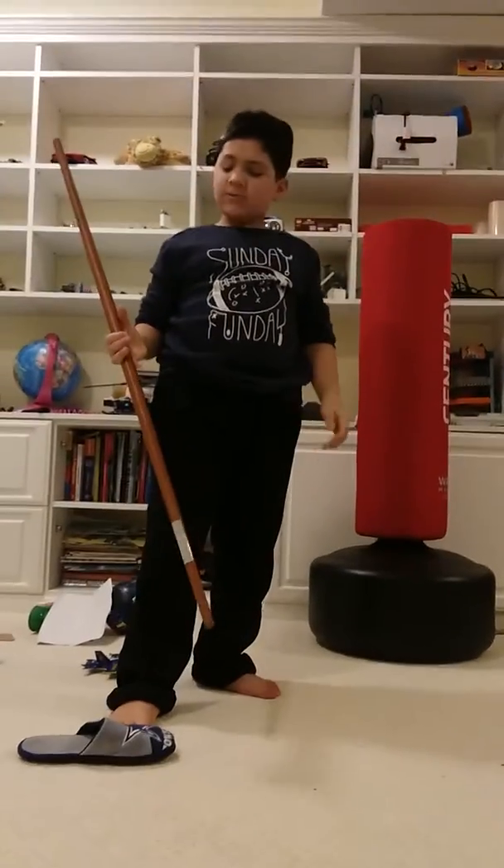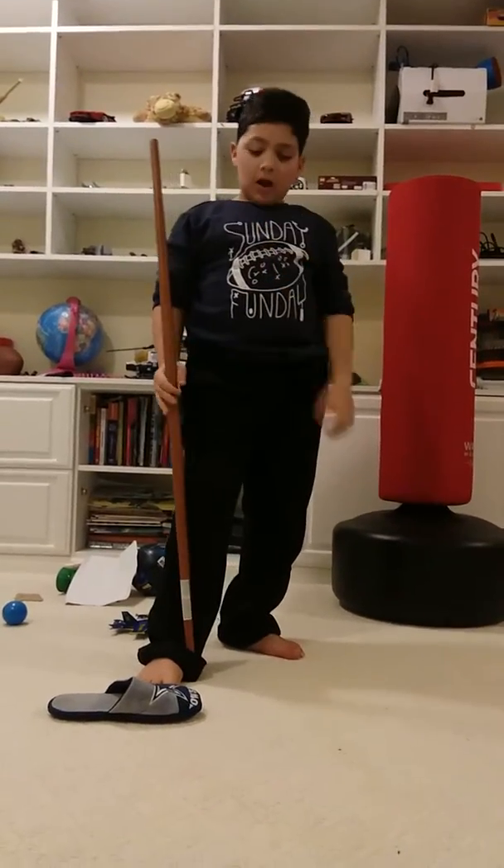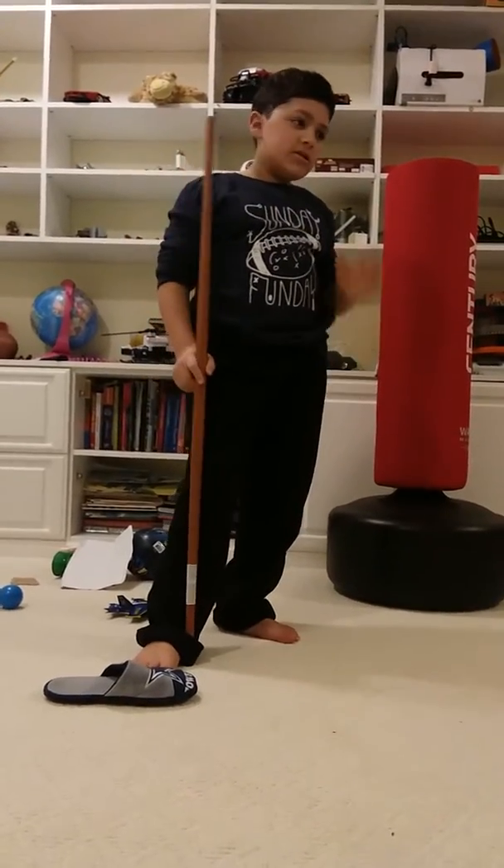So those are the three staff moves. I hope you enjoyed the video. Please drop a like, subscribe, and visit www.dareshift.com. Hope you enjoyed the video. See you later, bye.